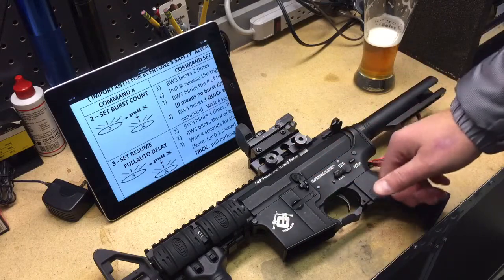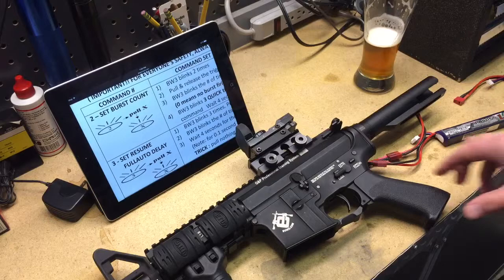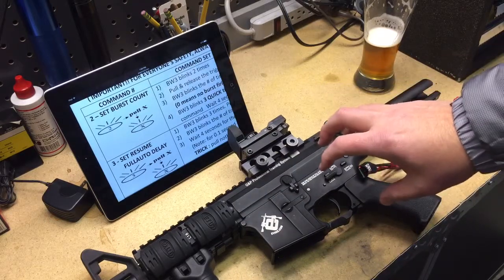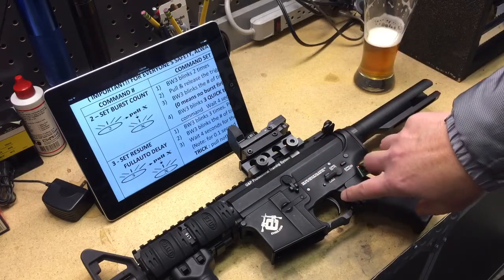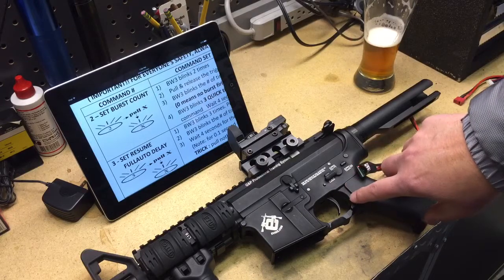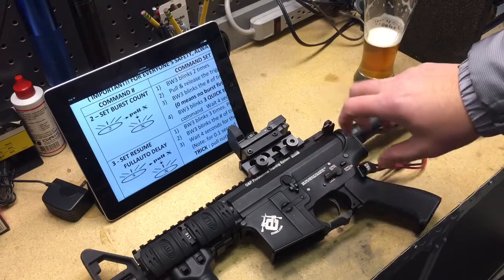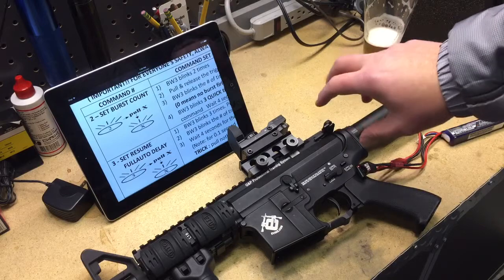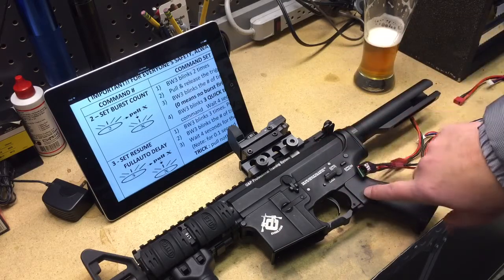So that's hold the trigger down — three rounds, pause, then full auto. Working pretty good. That's going to be important later on, because as we change the burst count, especially change it up, we have to be aware of that delay. I'm going to walk you through going from three to five rounds, and what that will do to the weapon as it relates to that delay I just showed you.